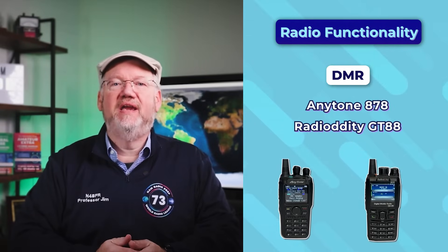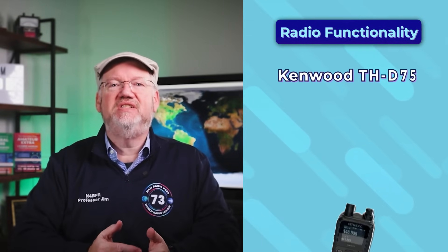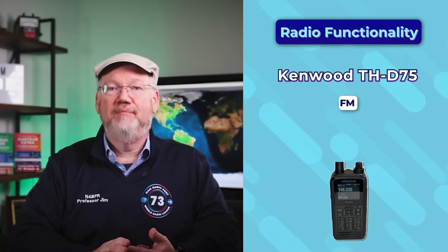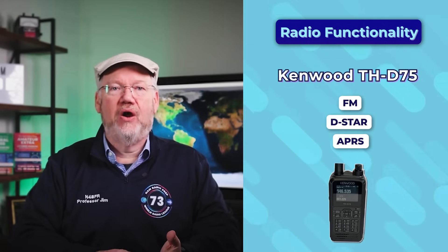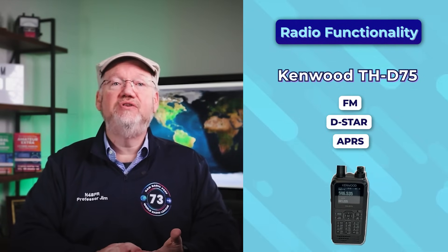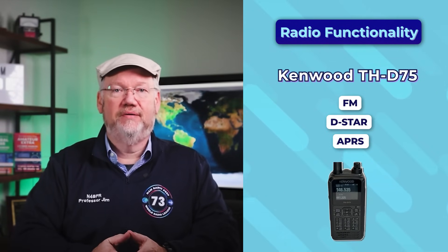Our top D-Star handheld is our top pick overall. The Kenwood THD75 is very versatile — it does FM, D-Star, and APRS natively, has GPS on board, and stores all your memories and recordings on a microSD card. You access it all and can even charge with a USB-C connection.